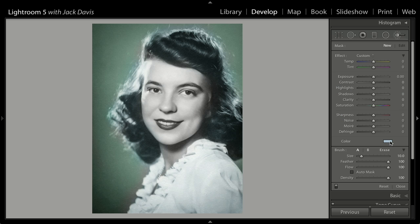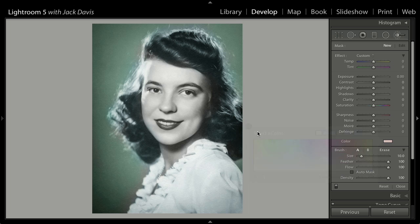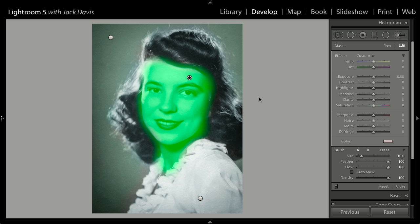Hit New. Let's do the skin tone. Skin tone comes up here — it always fits in kind of an orange-reddish mode. Close this down. I'm going to tap the O key so I can see the mask. I'm going to do the entire skin tone in one fell swoop. You can see how quickly — if you can't hand tint an image in about 30 seconds, you're probably spending too much time on it.